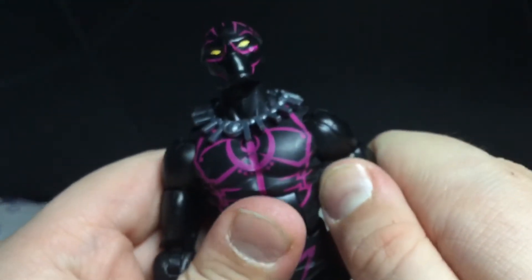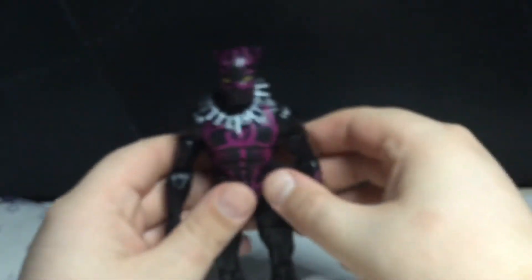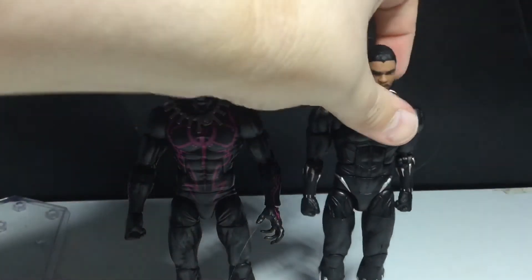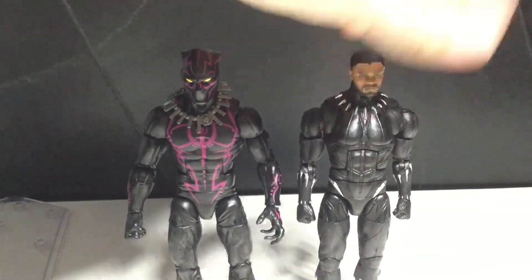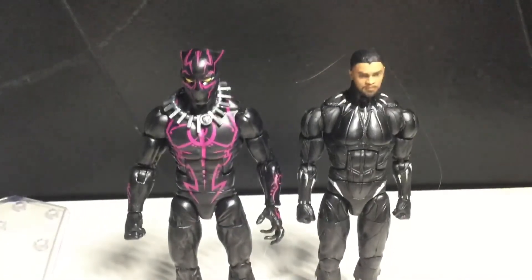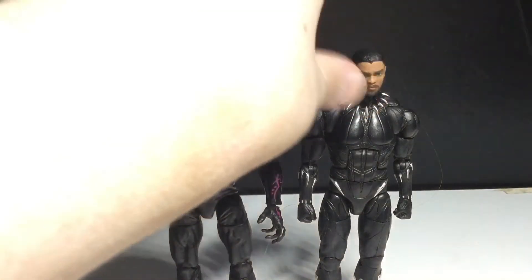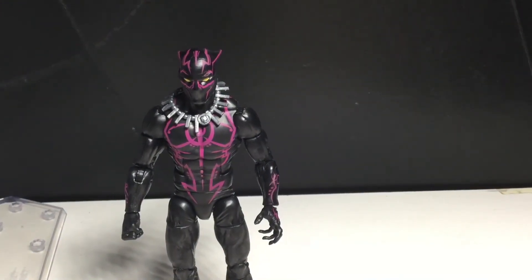I will do one comparison between this Black Panther and the movie Black Panther, because I did pull him out recently. So here he is. You can definitely see that the Black Panther movie figure is much more realistic and thin. Once I find the other Walmart exclusive Black Panther, I will definitely review him as soon as I get him, because I definitely want to put these guys up on my shelf.